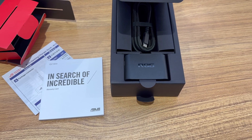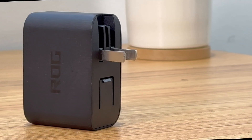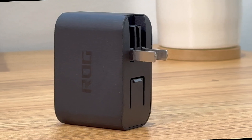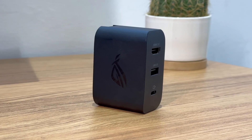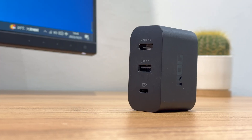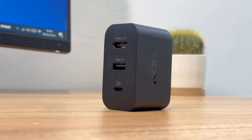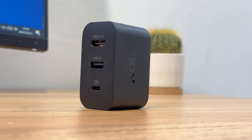Except for the charger dock, it also comes with a dual USB-C cable. The charger dock is made of pure black, fire retardant PC material with a matte surface. The ROG logo is on two sides. It has foldable prongs. The upper panel has an HDMI 2.0, a USB-A 2.0, and a USB-C port.